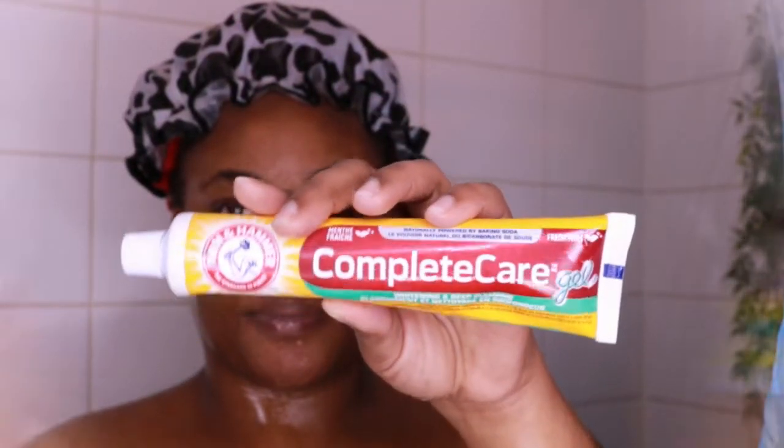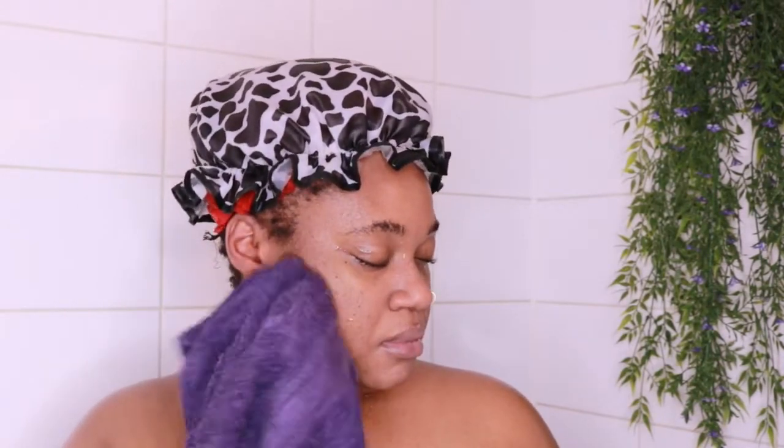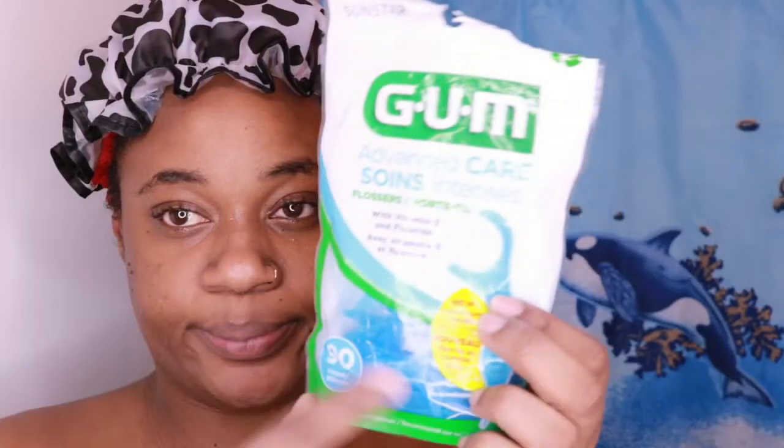Then I go in to brush my teeth. I brush my teeth in the shower — I like that it makes me feel fresh from head to toe. I'm using the Arm & Hammer Complete Care gel toothpaste. I love this; I usually don't switch it up, but if I do I use Sensodyne. I love how it makes my teeth sparkle and how fresh my breath is. I use the technique my dentist tells me to make sure all the plaque is removed. Once I'm done, I use my rag to clean my ears and behind my ears — make sure you wash behind your ears.